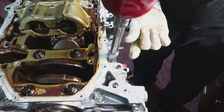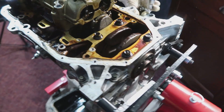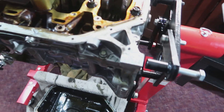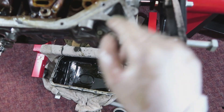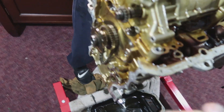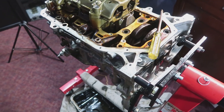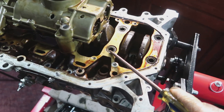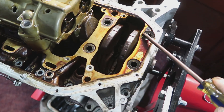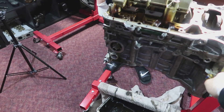Right now we're taking the bottom block bolts off. They're 12s — 12 all around. There are quite a few; you can just go ahead and find them. There are also bolts here for the bottom block and it connects it to the block.